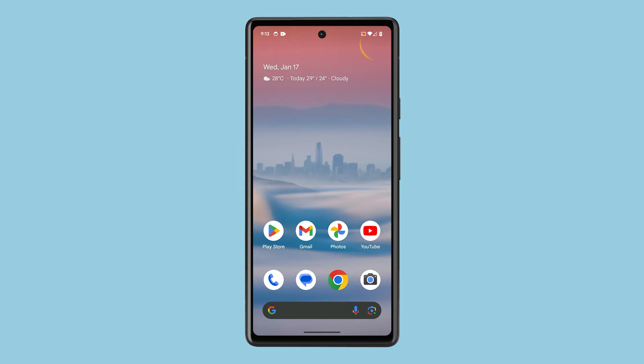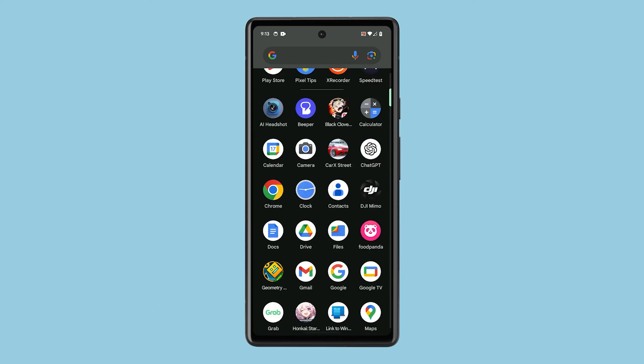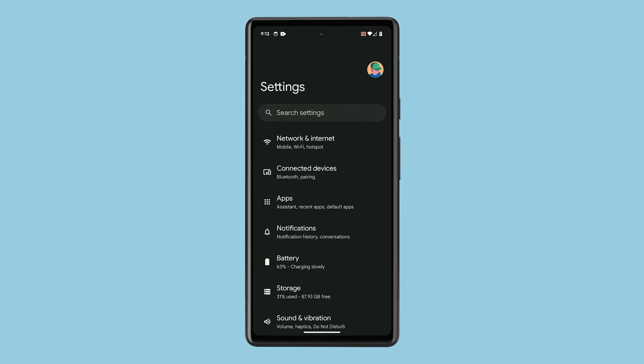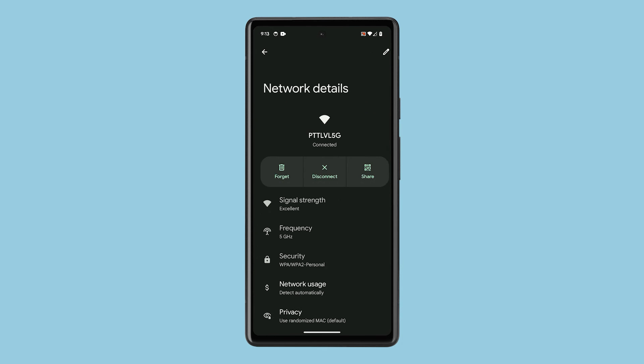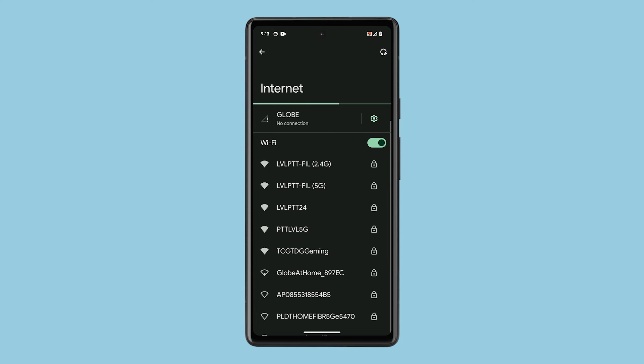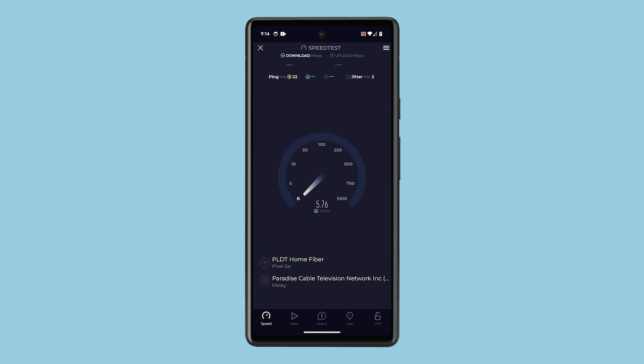Another thing you can do to fix a slow Wi-Fi connection is by forgetting the current network and reconnecting to it. To do that, launch Settings and tap Network and Internet. On the next screen, tap Internet and tap on the gear icon next to your Wi-Fi network. Tap Forget and the connection will immediately be deleted. Now reconnect to the same network and the problem should already be fixed.